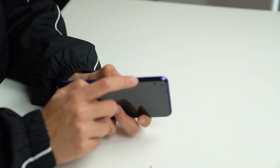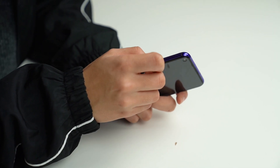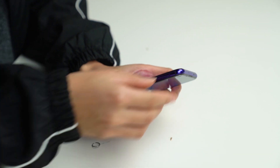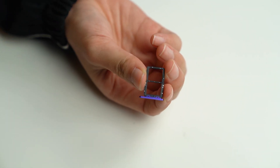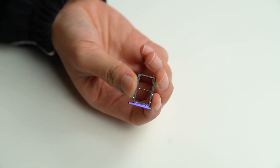Over here you have the SIM slot — let's check it out. You can actually add two nano SIMs, but there's no slot for you to expand further with a microSD card.